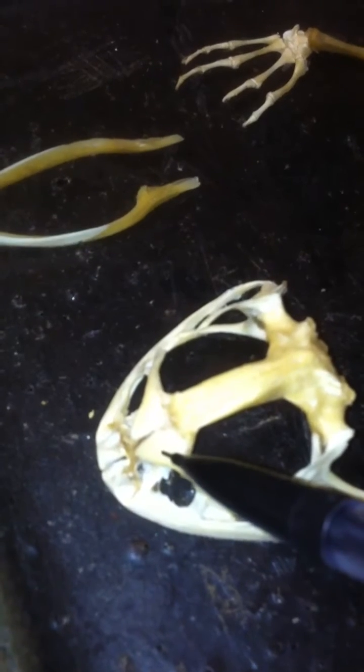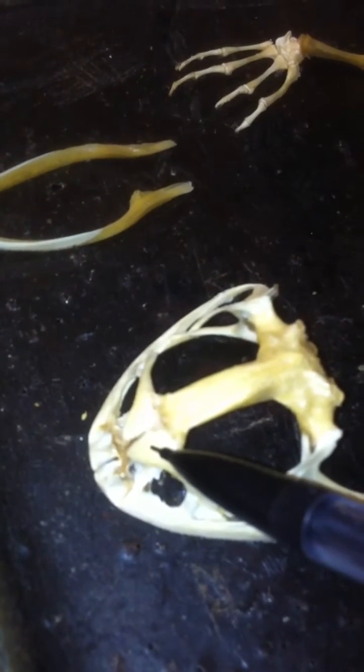Looking right here, we've got the premaxilla. Over here we've got the maxilla. And here's the nasal. This is the frontoparietal.